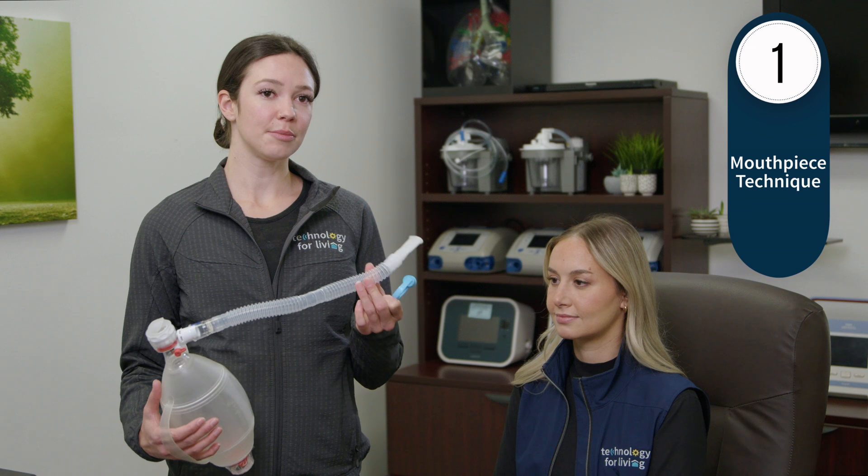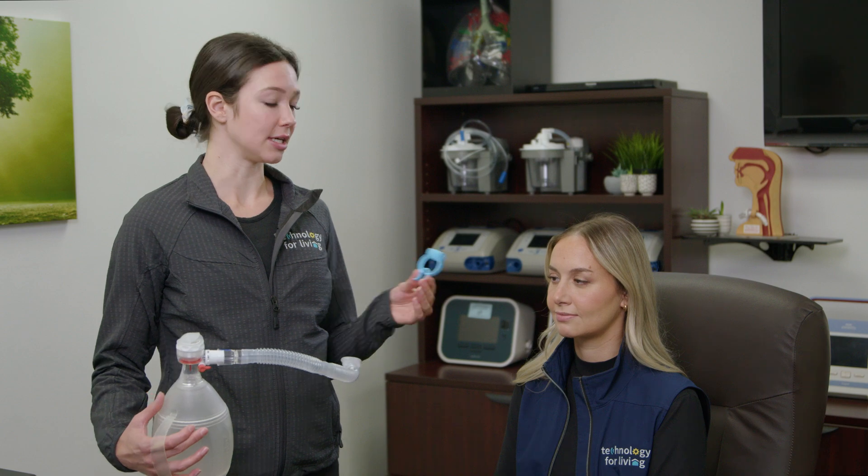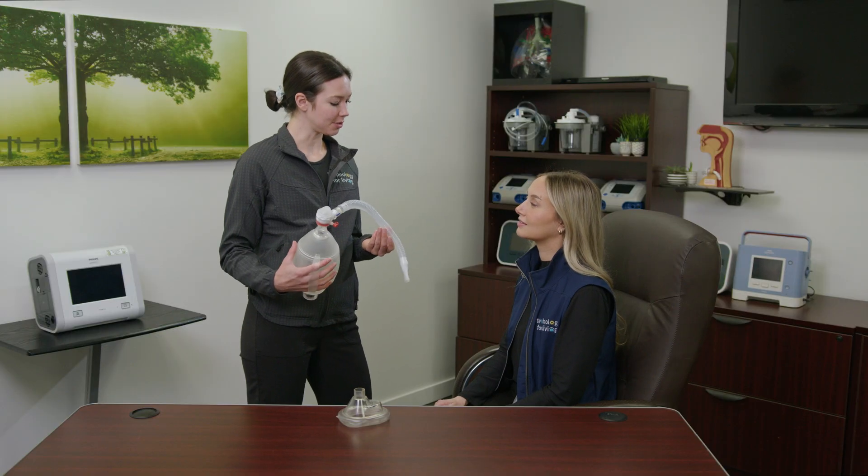To create a tight seal, insert the mouthpiece between the teeth and the lips. Keep a tight seal around the lips so that no air escapes around the mouthpiece. Nose clips will also help eliminate any air escaping through the nose, allowing the air to enter into the lungs.